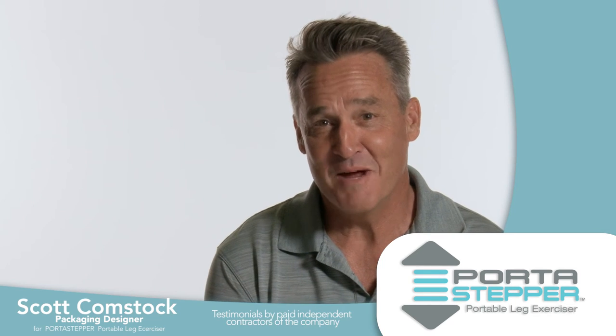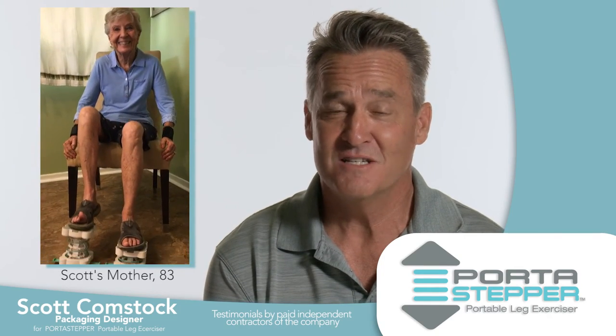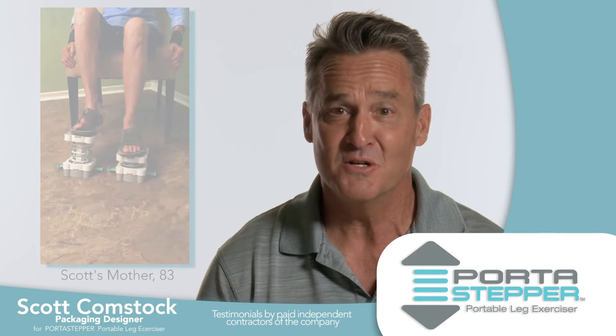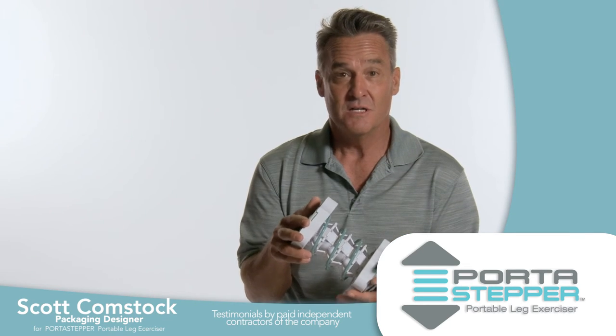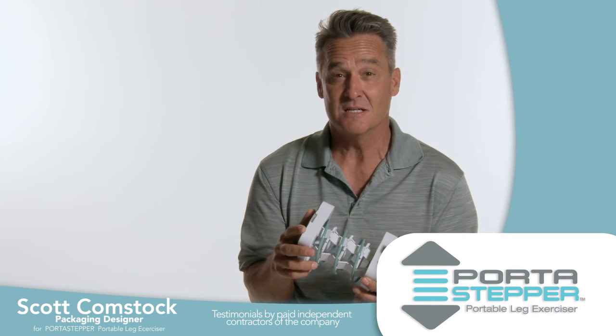The Port-A-Stepper is perfect for my 83-year-old mother. She doesn't get a lot of exercise, and she finds it very easy to use the Port-A-Stepper at home to get a little circulation in her legs. It's simple, it's portable, she can take it anywhere, and she gets that daily exercise that she needs.